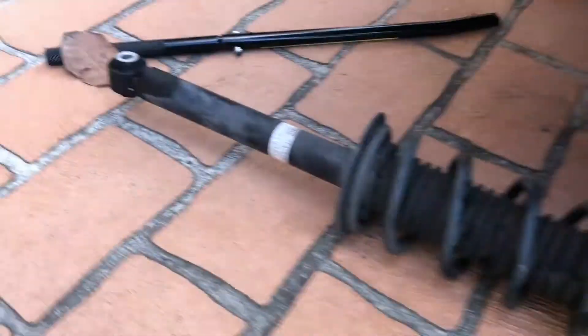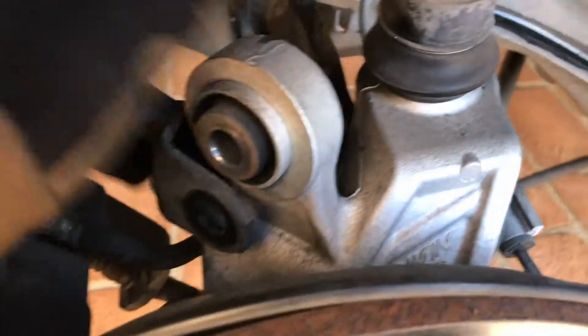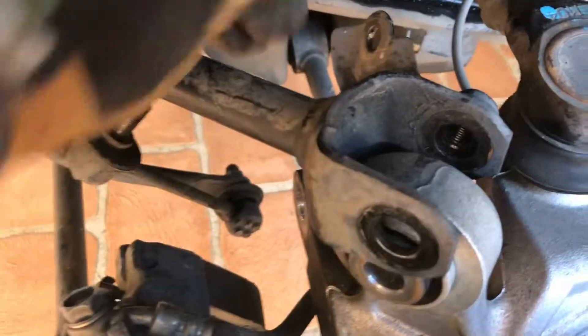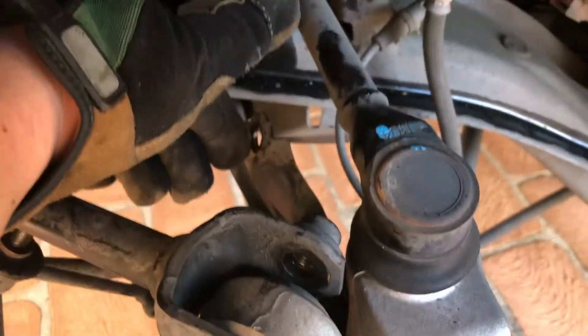So I took the shock out. Basically what I did was take off this control arm, and this is the end link for the sway bar that goes into this part. Then just take out the bottom bolt of the shock and the top two at the top — but it was a beast to get out.